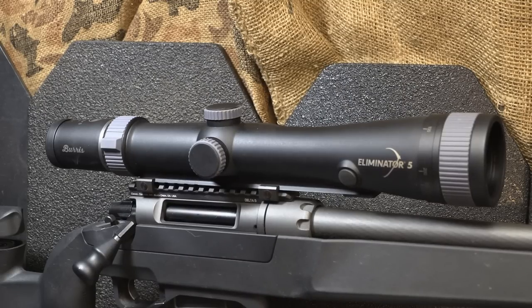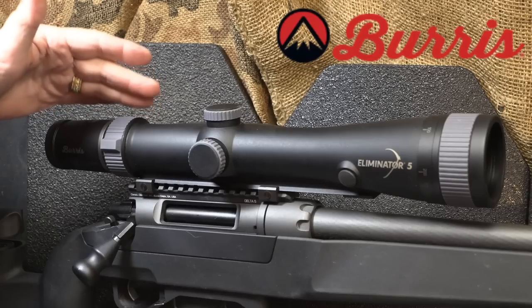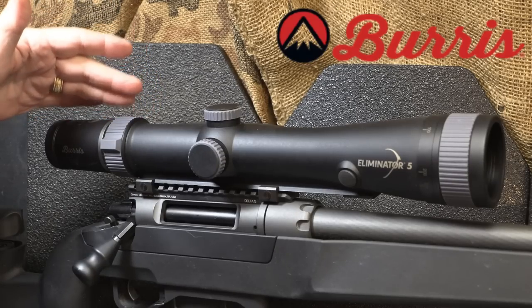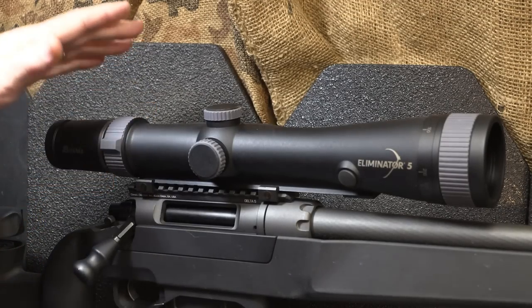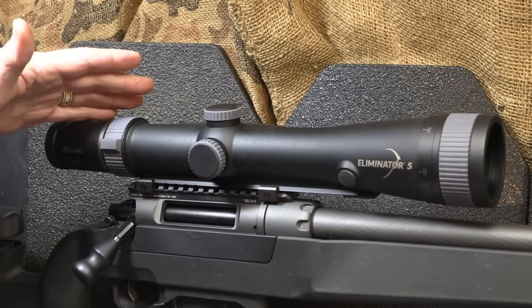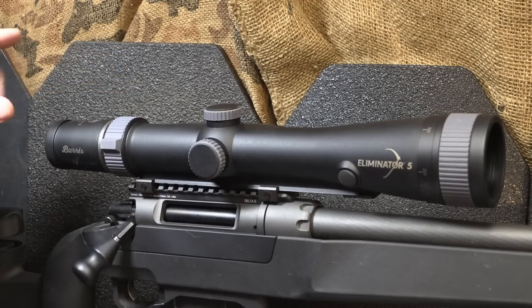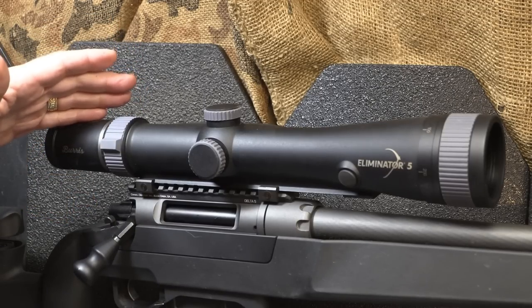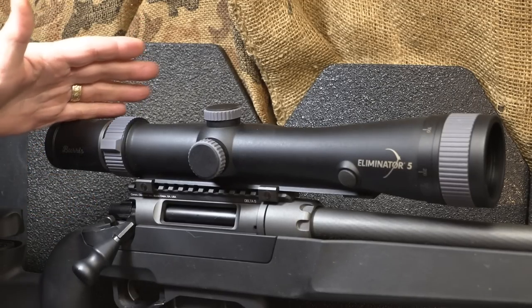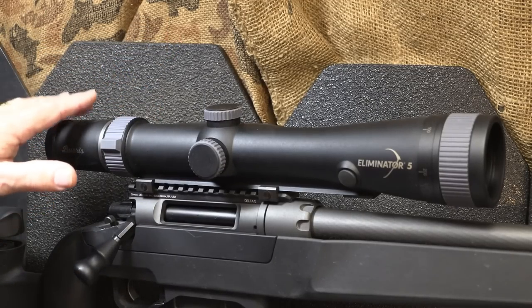Next we have the Burris Eliminator 5 — the fifth in a series of sights that have an integral laser that ranges distance with just the push of a button. This thing is phenomenal. It has more improved glass, allowing for better detail and even low-light situations. The military is now going to the XM157, which has a lot of similar characteristics. This is a great option to find range at any distance up to 2,000 meters.